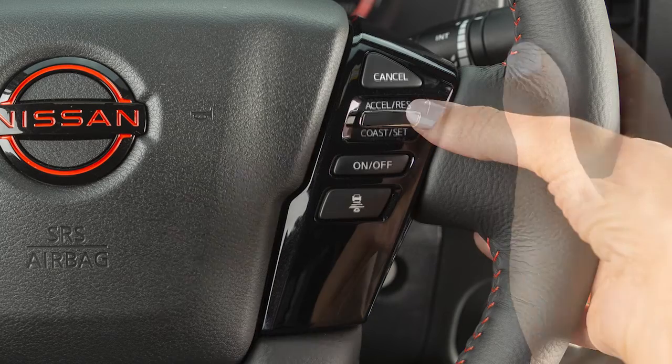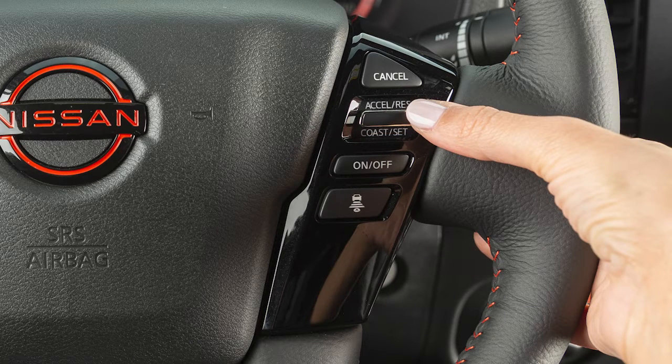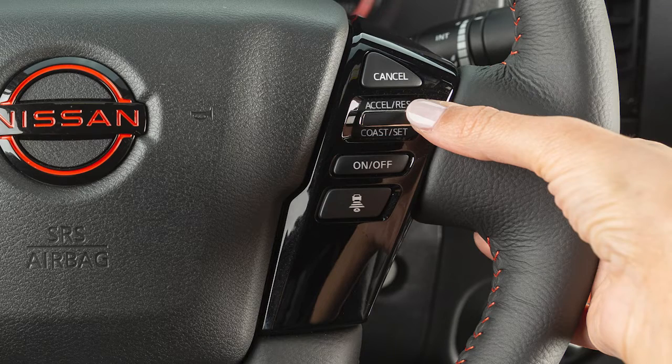To reset at a slower cruising speed, push down and hold the Coast Set switch. Release when you have reached the desired slower speed. If you push and quickly release this switch, each push will decrease your set speed by about 1.6 km per hour.